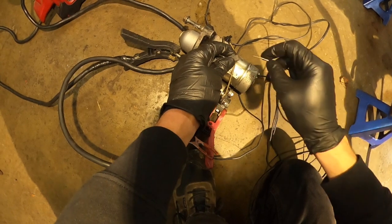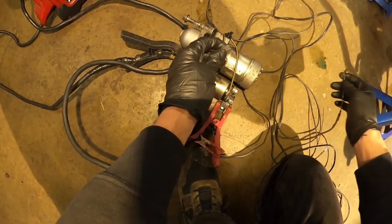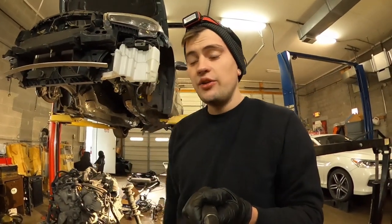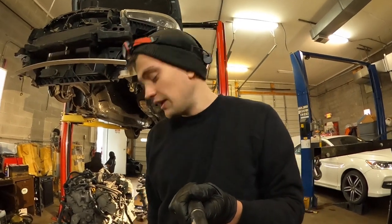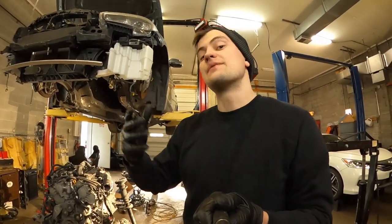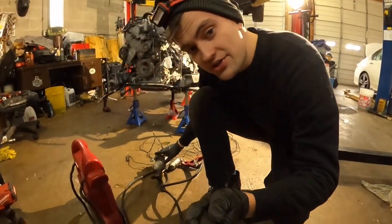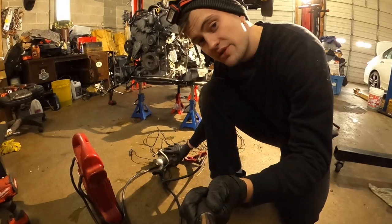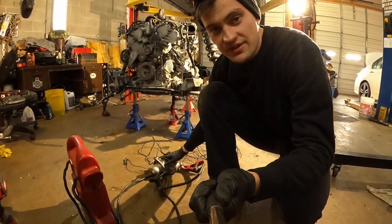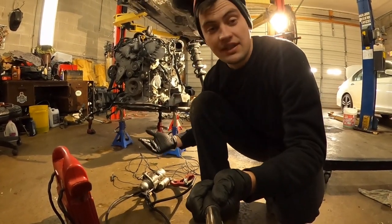It makes noise — you see! This way you can check whatever starter you want, if it's working or not. This starter is actually flood damaged, so sooner or later it will go bad and I'll change it. But in your case, you can check if yours works or not.